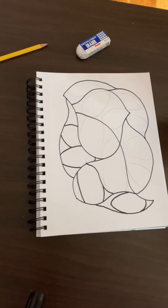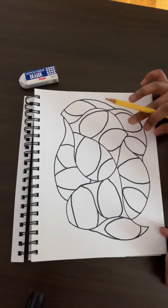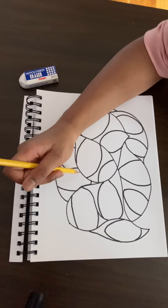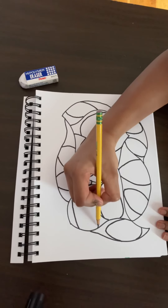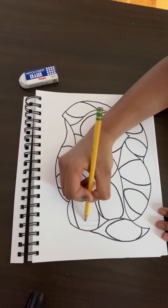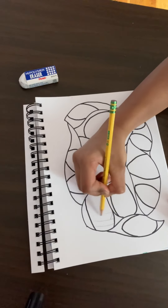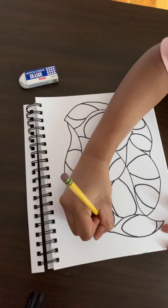I've outlined each of my eggs with my sharpie, and now is where we get to design inside of our eggs. I'm going to start with this one again and just create my design — they can be whatever, really random, whatever you want to do. I'm just going to do like a triangle pattern on this one and add another line here.